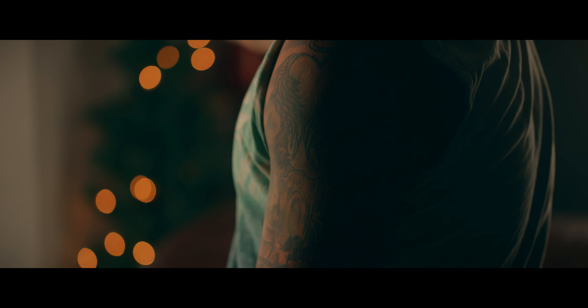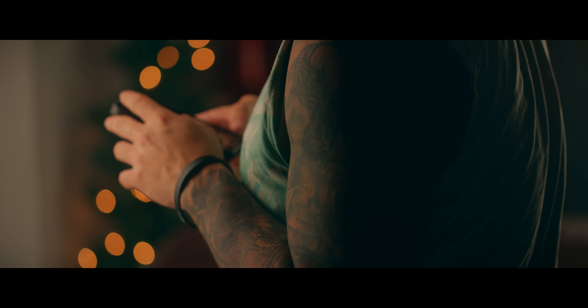Omar's tattoo. Cause he thinks he's fucking fresh or something. That's fine. Blurry background, I like it.